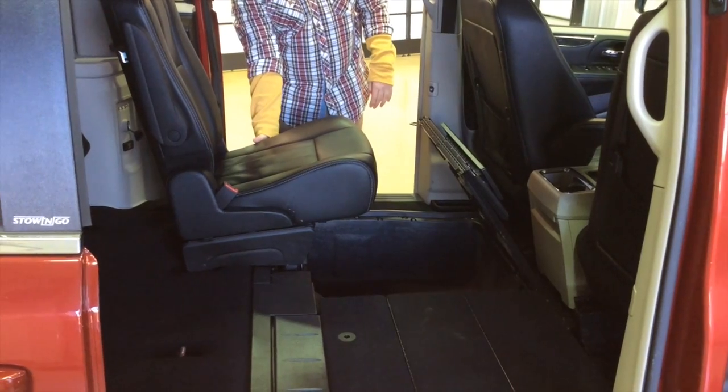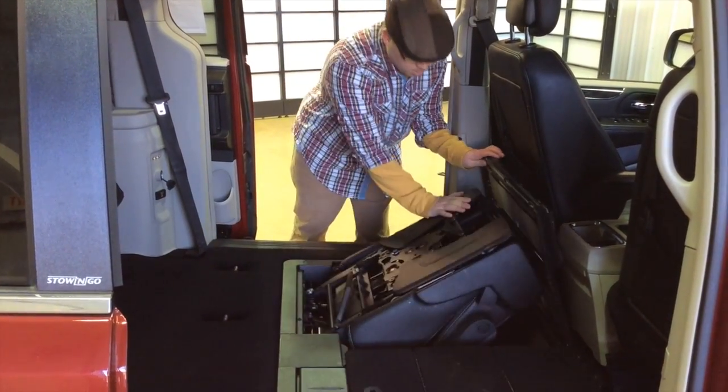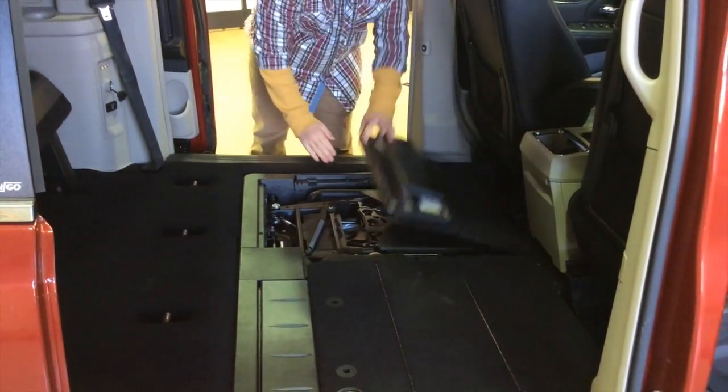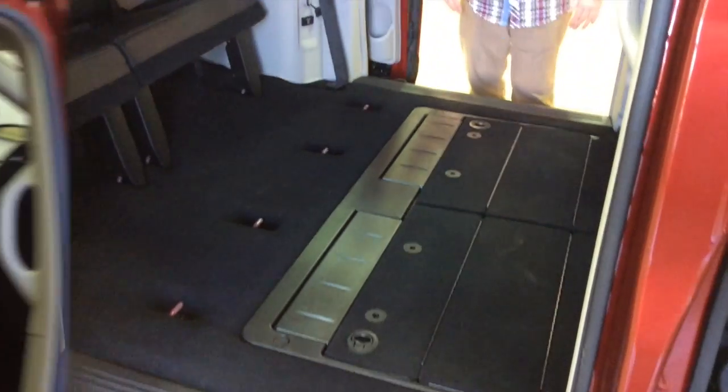There's a lever on the side of the seat. You just lift it up and it takes pretty much care of the rest of it. Pull the floor flat, make sure it snaps into place and you're set.